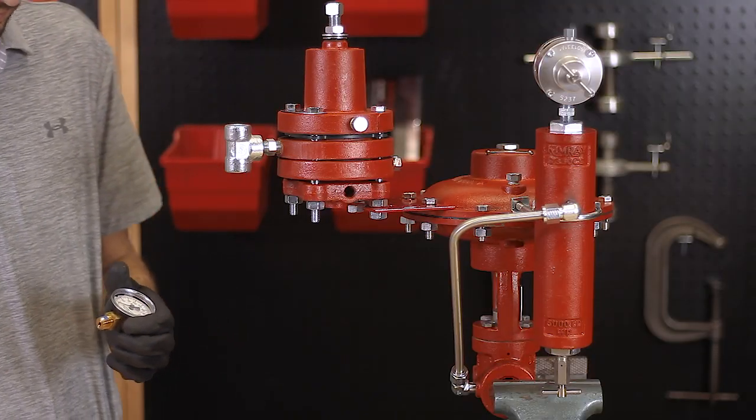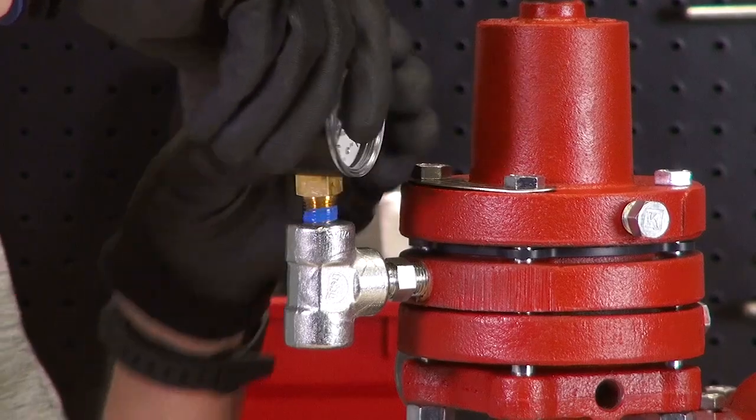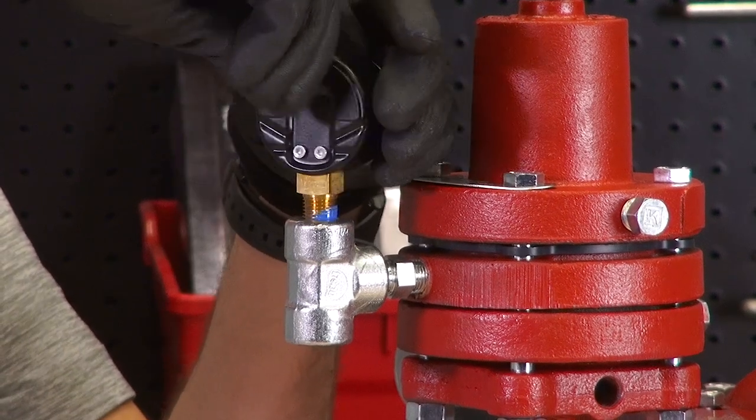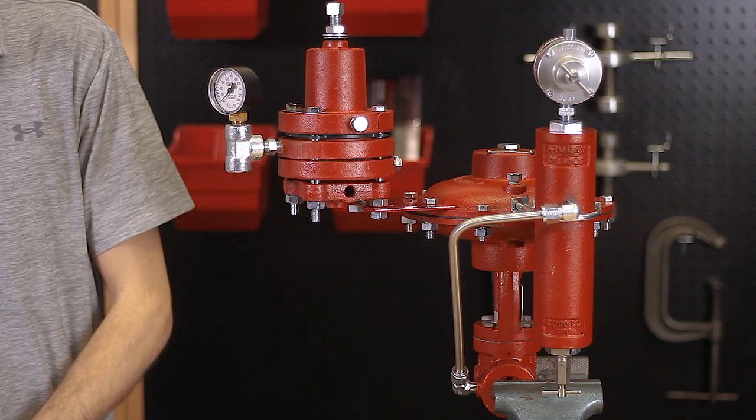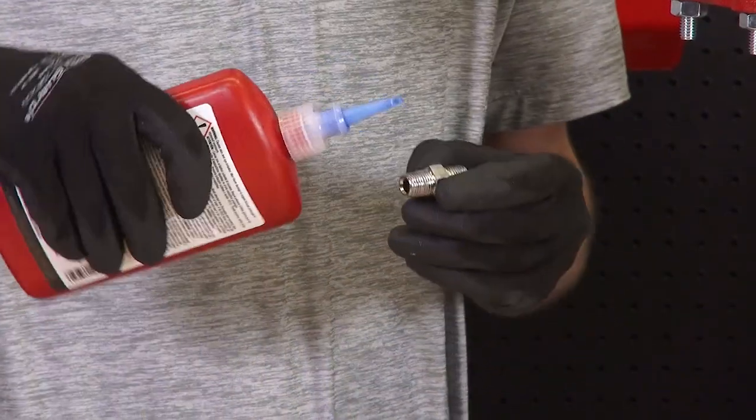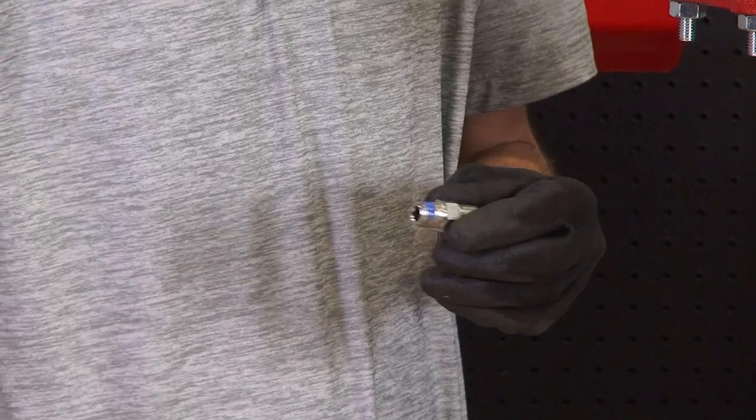Attach the pressure gauge to the top of the T. Install the outlet of the sense line protector to the T with a nipple.